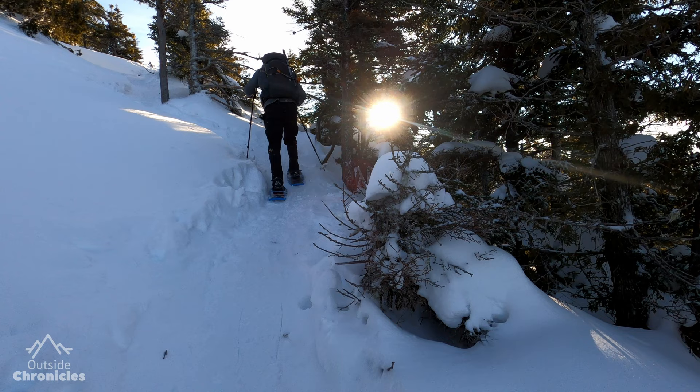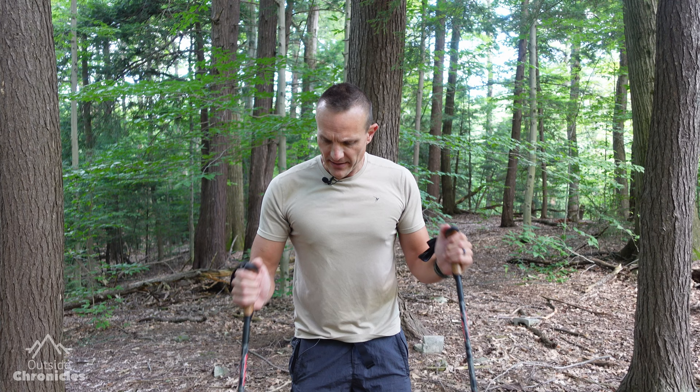Reason number two is trekking poles help with fatigue and make you a more efficient hiker. By having those four points of contact you're now distributing the weight of your body as well as your pack across those four points, using your shoulders and arms to help you with your hike. This takes a lot of load off of your hips as well as your knees. I find trekking poles very effective going uphill and also going downhill because it takes a lot of the brunt off of your knees.